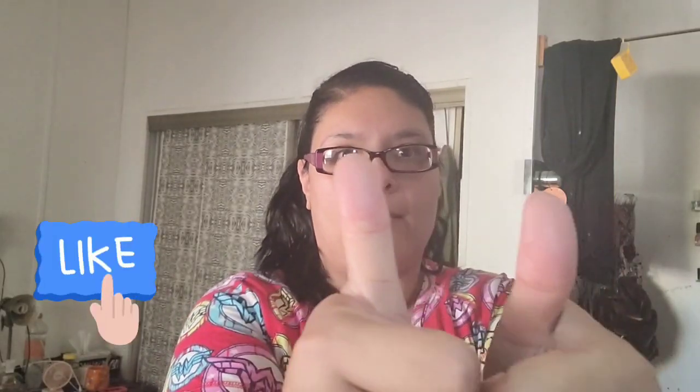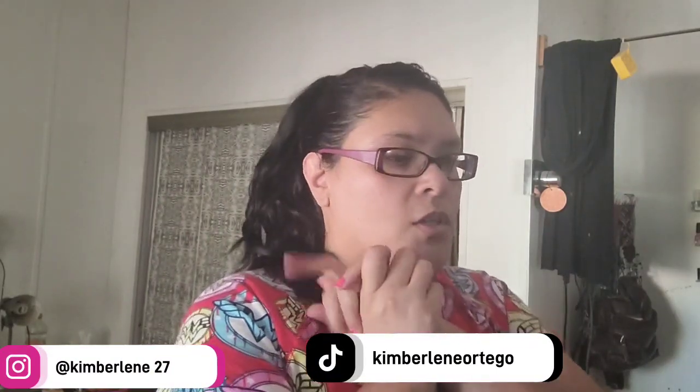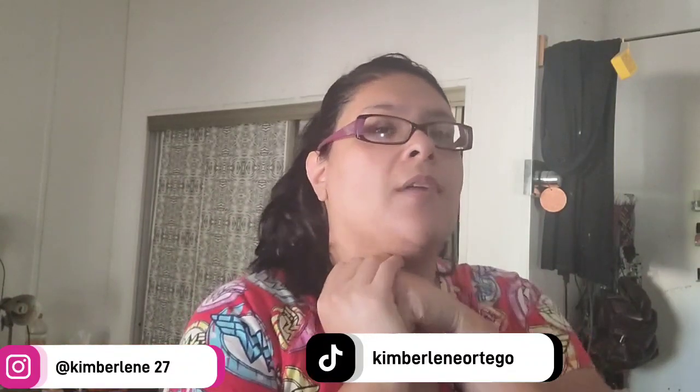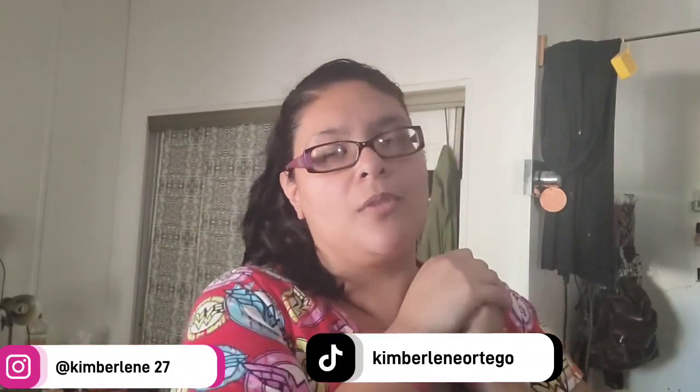I really hope you guys enjoyed this video, and if you did, make sure to give it a big thumbs up! Also don't forget to subscribe to my channel for more videos. I'll show you how I put the long one on too — I love that one. Make sure to follow me on all my social medias down below, and have a fantastic day. I'll see you guys next time, bye bye!